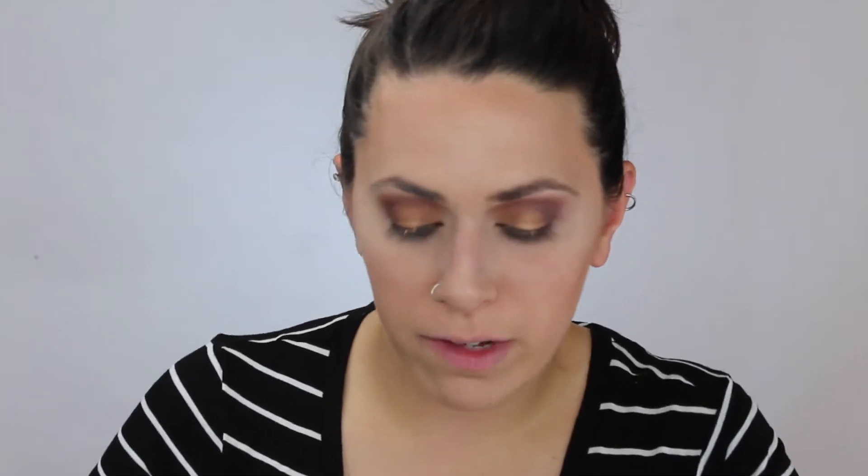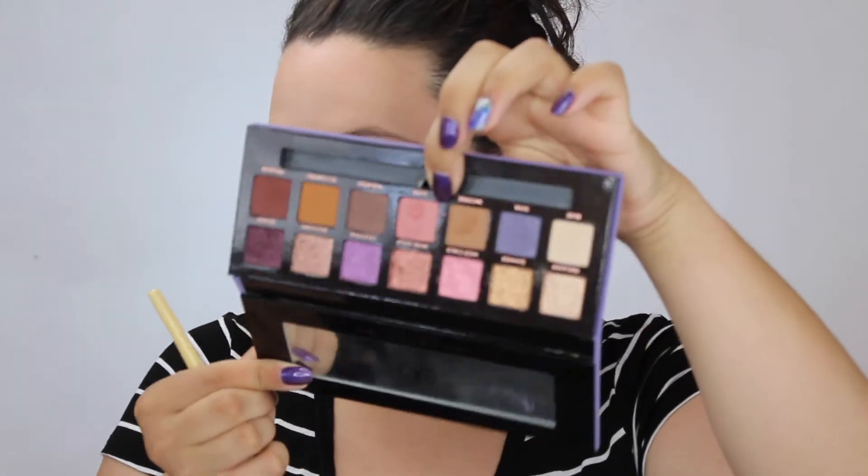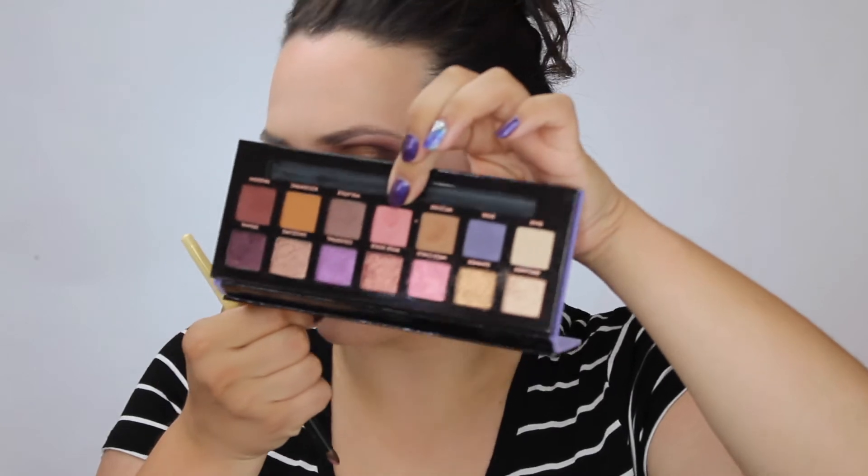Now to make things a little bit more fun, I'm going to take Love, this pink matte shade. And that is another one with a little bit of shimmer — very interesting and very subtle.